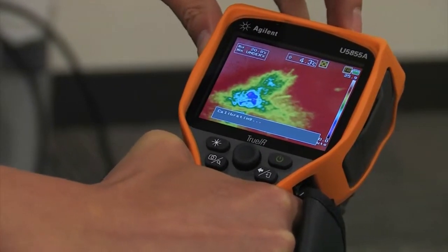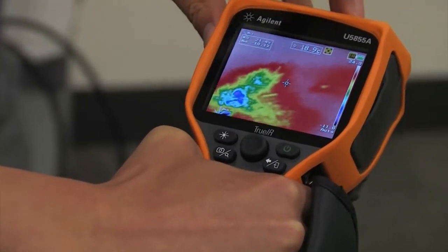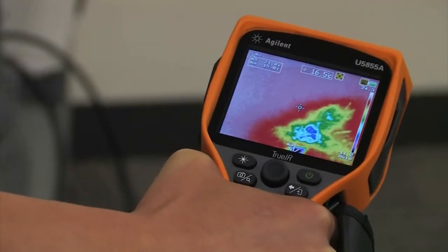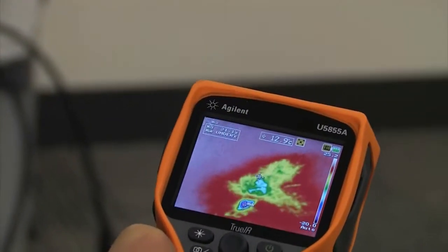Let's take a look at it as it warms up — so minus four degrees Celsius, then it kind of warms up to around room temperature. So even though we can't see it in the visual spectrum, we know that the carpet is still really cold with this thermal imager.